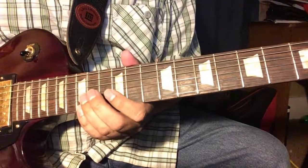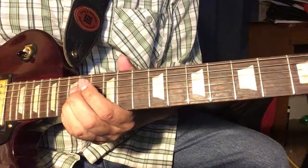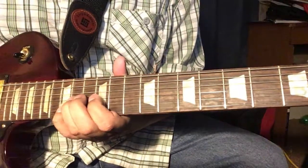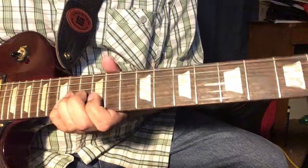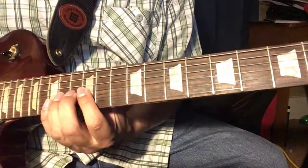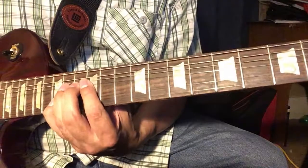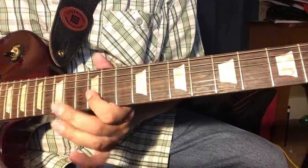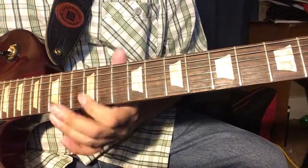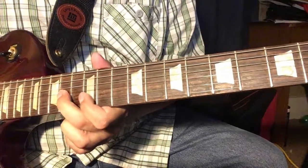This is the 15th fret with the pinky, and then the ring finger is on the 14th fret G string. That's how you bend to get those notes. You're using this note here as your target note.